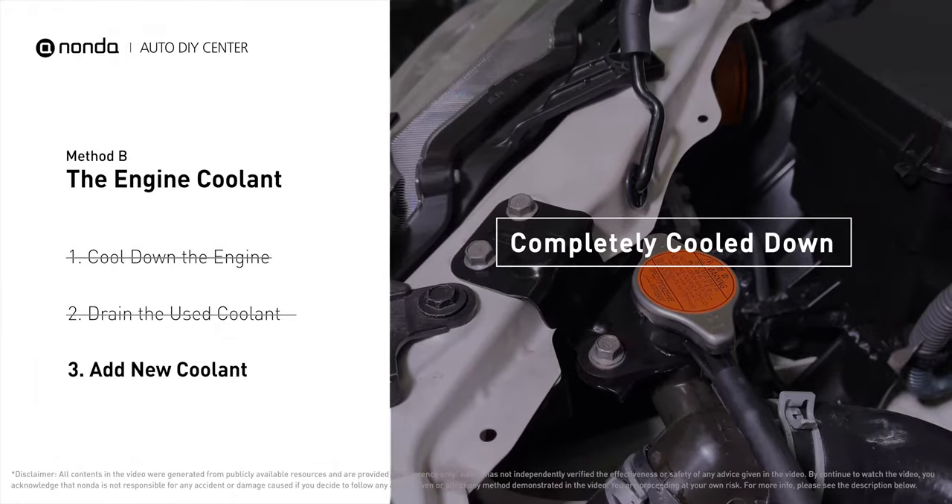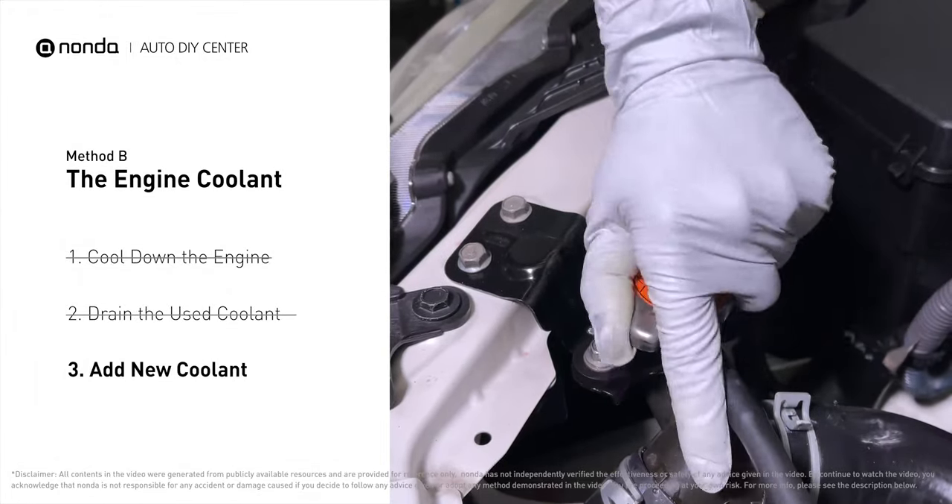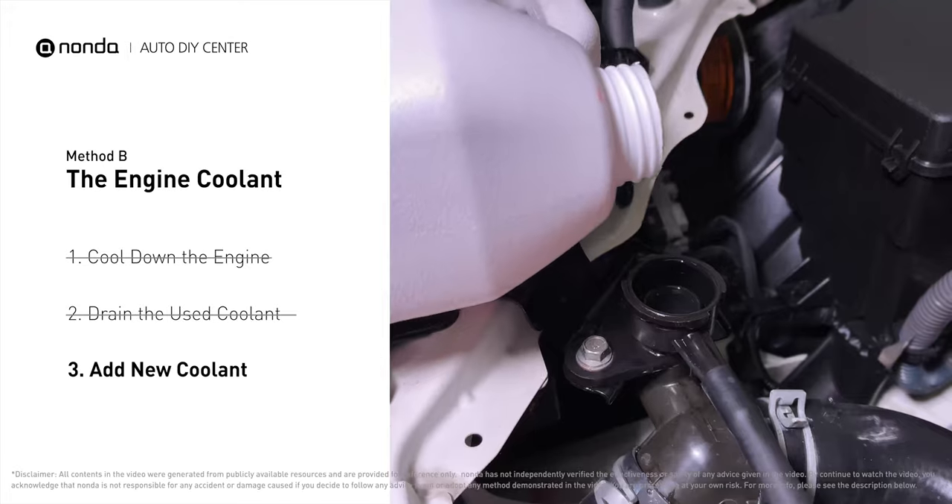After the engine has completely cooled down, remove the radiator cap and add coolant to its full level.